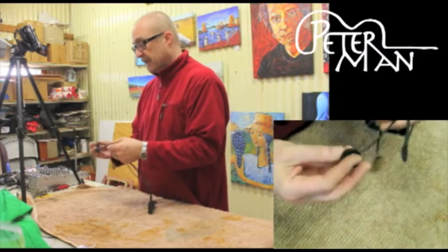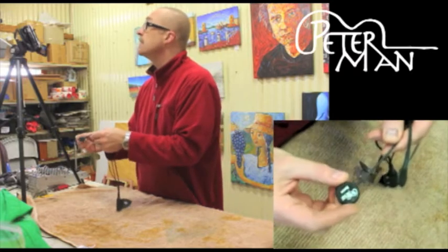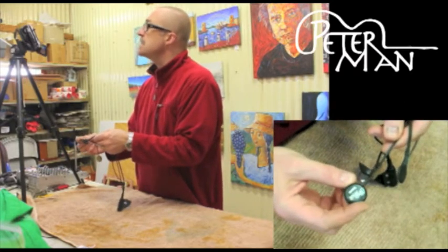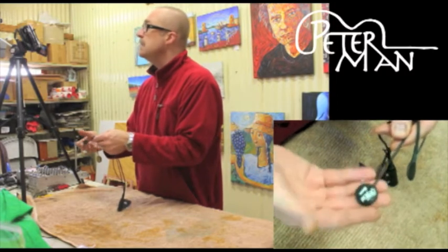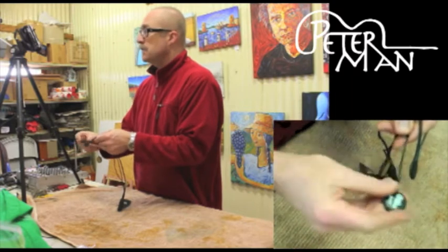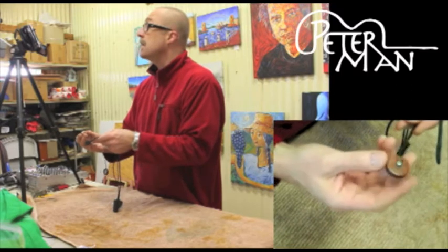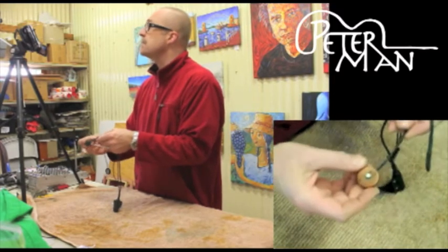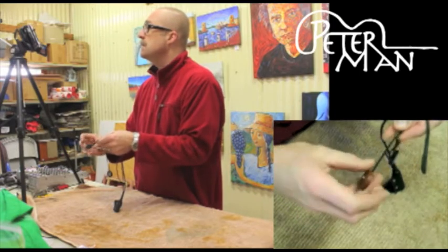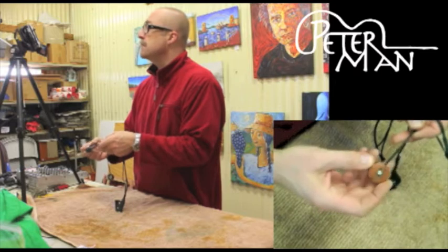First we have the bass pickup, which is specially designed to pick up the lower frequencies of the instrument. It's made from a die cast metal — it's heavy in order to pick up those deep vibrations. You can move that around the guitar to the perfect spot. Then there's the mid-to-high pickup, which is also part of the standard dual pickup system. It's also tunable — it has a little screw that you can adjust the intensity of the mid frequencies.